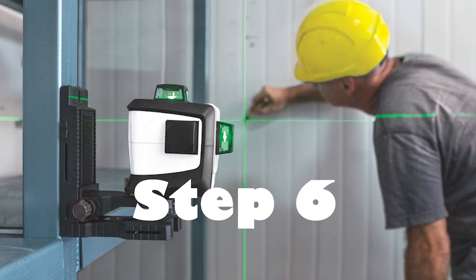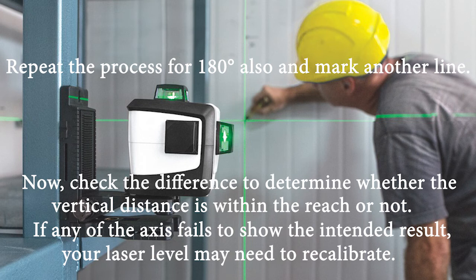Step 6: Repeat the process for 180 degrees and mark another line. Check the difference to determine whether the vertical distance is within the acceptable range or not. If any of the axes fails to show the intended result, your laser level may need to be recalibrated.